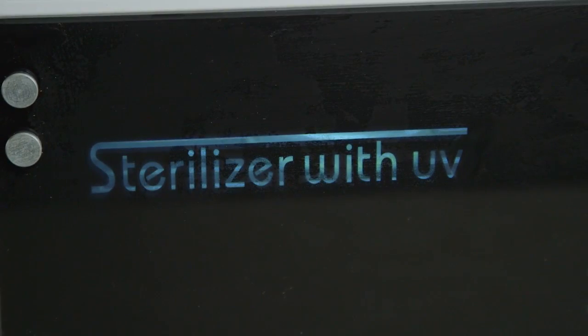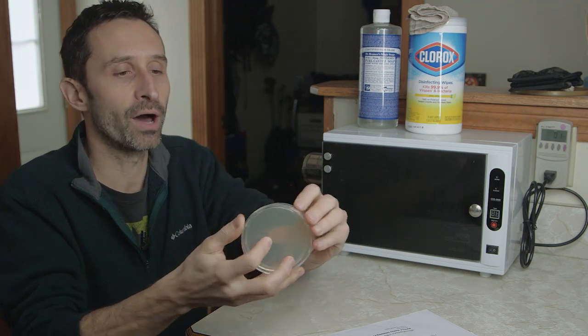But first, let's talk about this unit — don't leave! I've found it to be very useful so far and it seems to be working. I'm going to be running a test using petri dishes with agar in the bottom — that won't be instant, so you'll have to come back for the results. It's very simple to use. If you're interested, there are links in the description below. I've had a really good experience with it — the price seemed good and the reviews were solid.